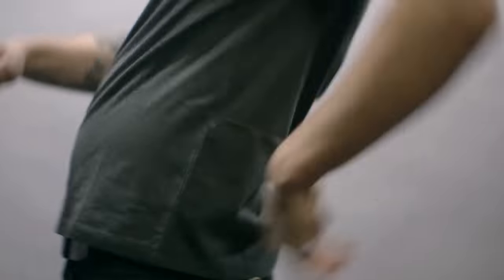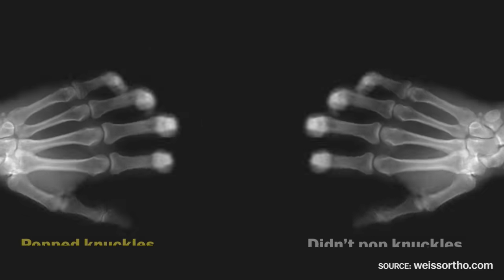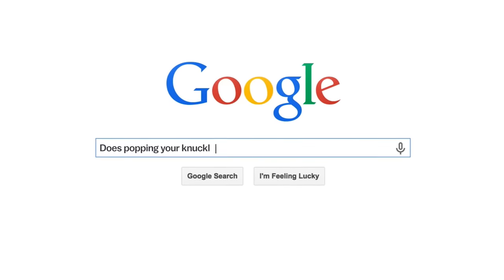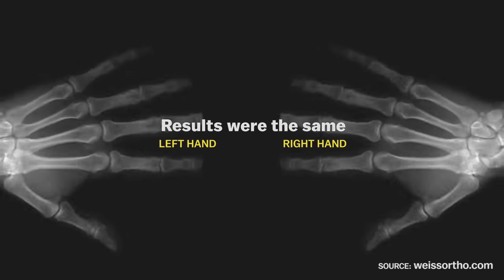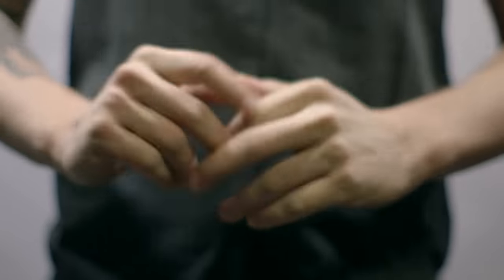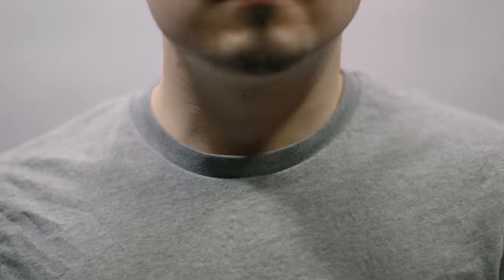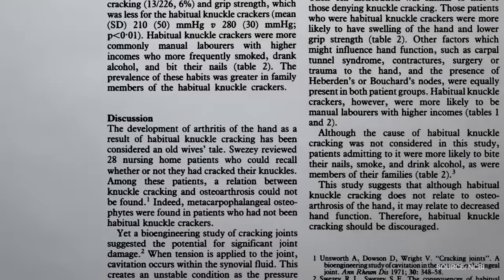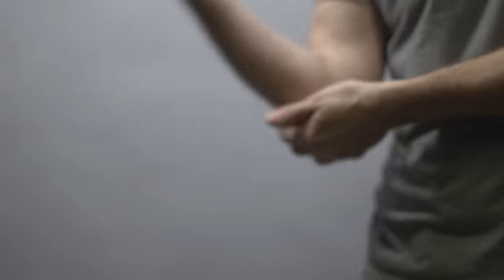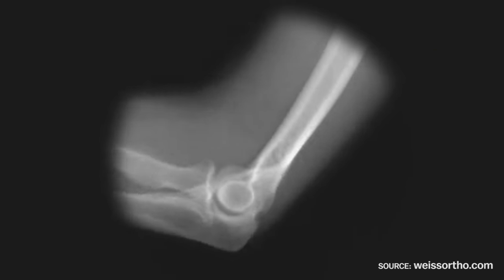So is a knuckle cracking habit safe? Probably. Donald Unger was a self-described researcher who chose to pop the joints in one of his hands for 60 years but not the other, wanting to find out if cracking your knuckles would actually give you arthritis. After 60 years, he found he didn't have any more arthritis in one hand than the other. Most medical sources agree with his findings, but there's still a chance it's not good for you. One 1990 study did find that cracking your knuckles over a long period of time led to hand swelling and decreased grip strength, though there hasn't been any follow-up research on that.